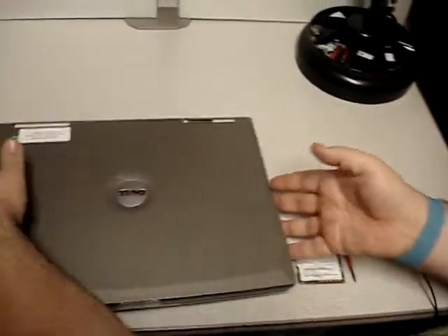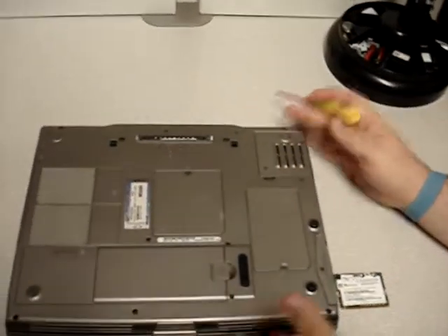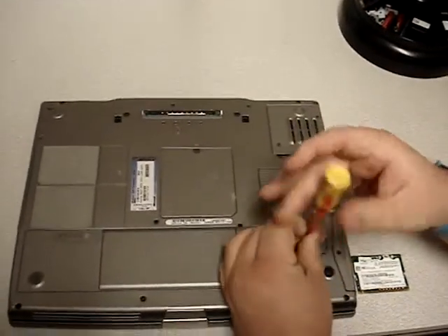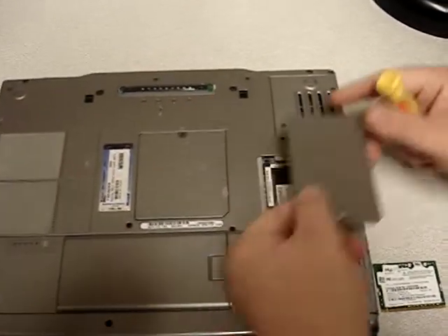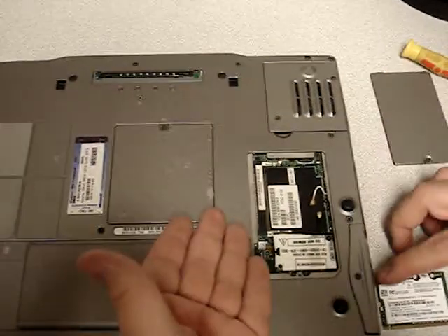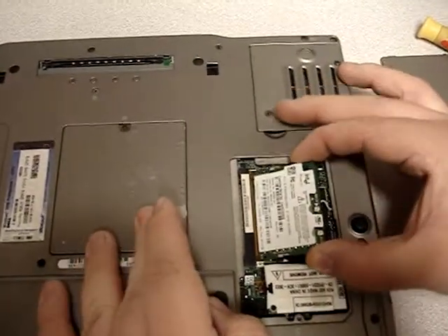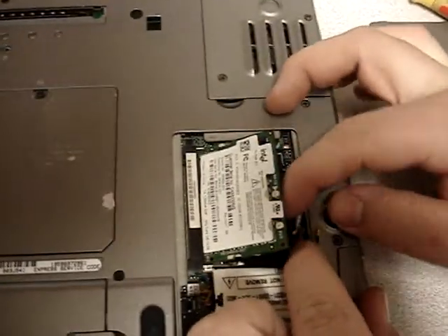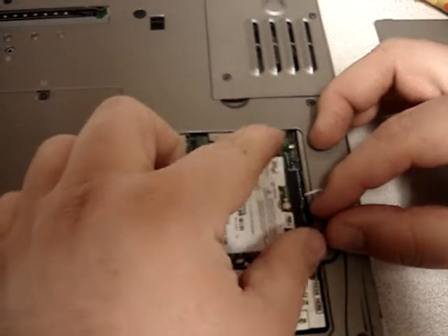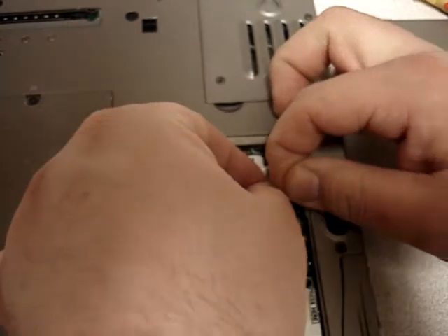Now this is a Precision M60. Different laptops are going to have different places where this is done. Sometimes it's underneath the keyboard, more often than not it's a door like this, and here you will find a mini PCI slot. Take the card, insert it fully into the slot, get the antenna wires out of the way.